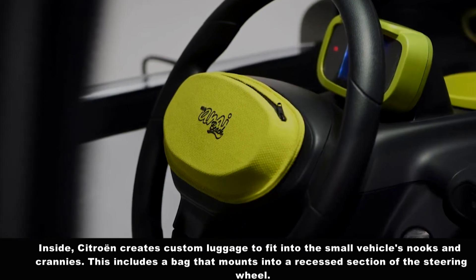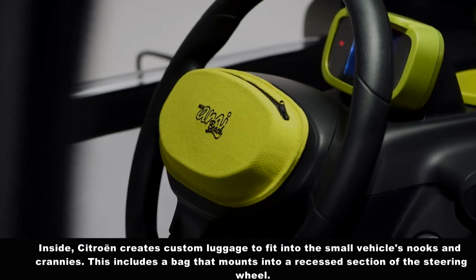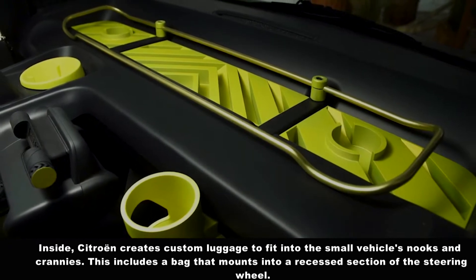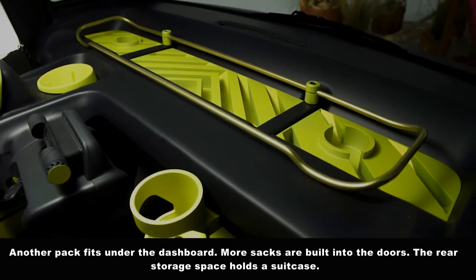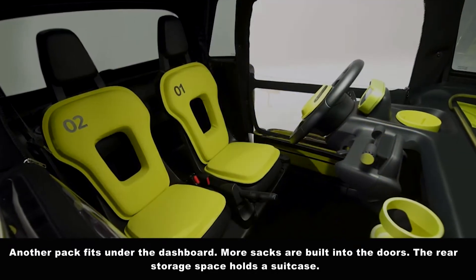Inside, Sichuan creates custom luggage to fit into the small vehicle's nooks and crannies. This includes a bag that mounts into a recessed section of the steering wheel, another that fits under the dashboard, and more sacks built into the doors. The rear storage space holds a suitcase.